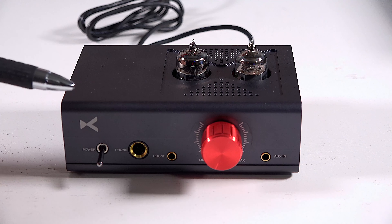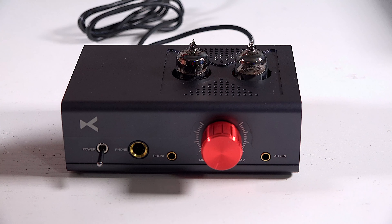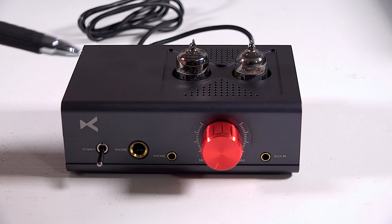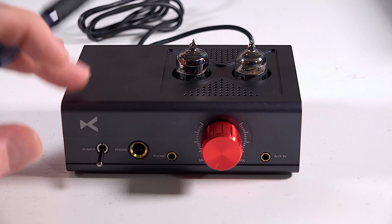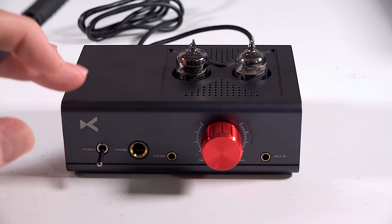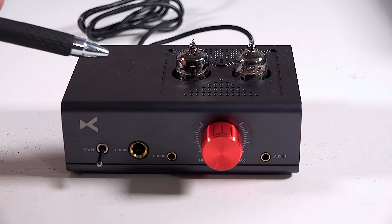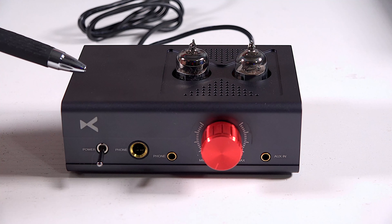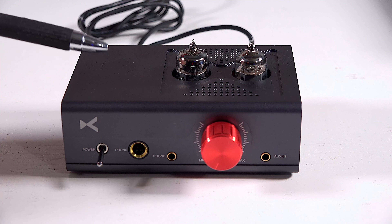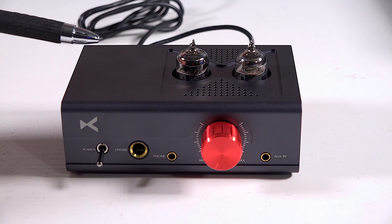Let's talk about the specifications for just a minute. The preamp has two 6J1 tubes. The post-amplifier is transistor-based, Class A buffer, runs on 12 volts, 1300 milliwatts with a 32 ohm load. It's rated between 10 to 60 kilohertz. Total harmonic distortion of 0.8% on a 32 ohm load at one watt.